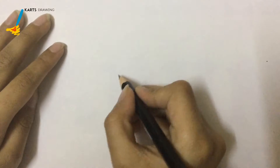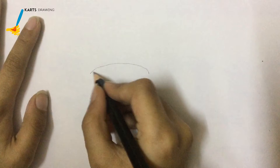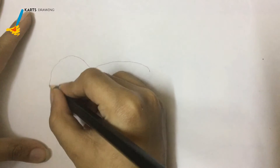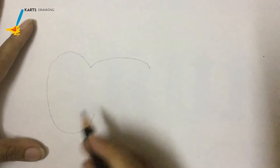Today we are going to draw an elephant eye. First we have to just put it like this and then we have to just put it like this. An ear. It's an ear.